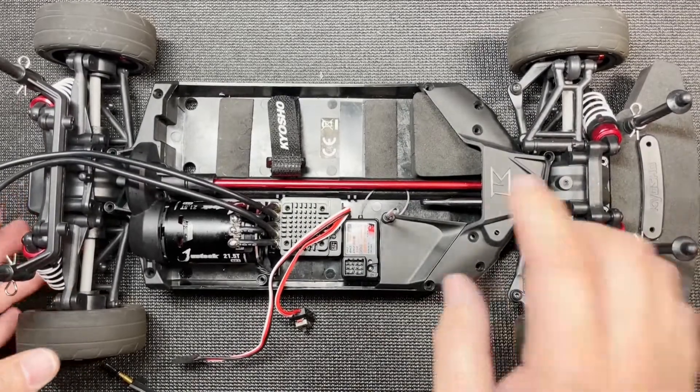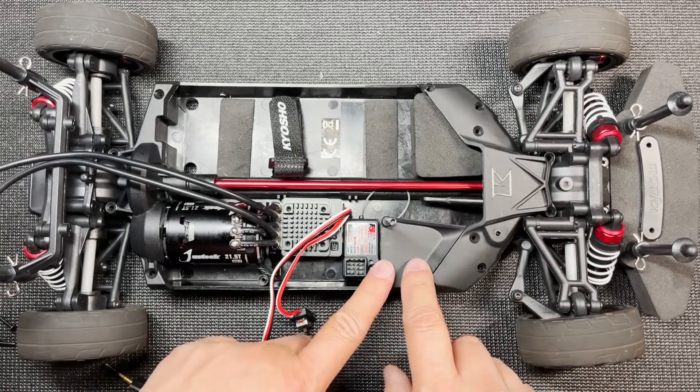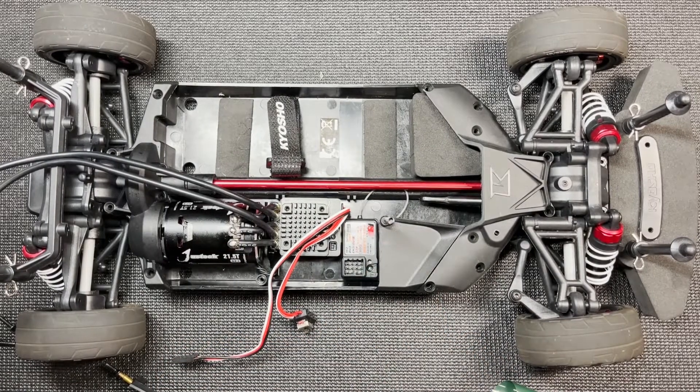I'm going to do a little bit of cable management. Next video, I'm also going to install the servo, and after that the electronics portion of this project is going to be done. I'll move on to swapping out the dampers as well as the tires. Thanks for watching this video — if you got anything out of it, please drop a like, subscribe for more, and I'll see you guys in the next one.